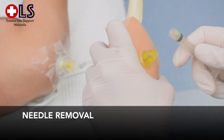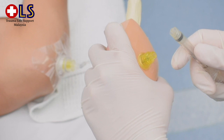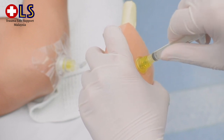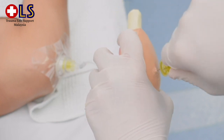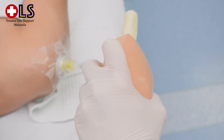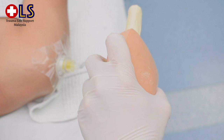The catheter can be used within 24 to 48 hours from the time of insertion. To remove the catheter, remove any extension set and dressing, and attach a luer-lock syringe to the hub. Use the syringe as a handle and twist the catheter clockwise while maintaining alignment while pulling it straight up. Avoid rocking or bending during removal, as this can cause needle breakage.